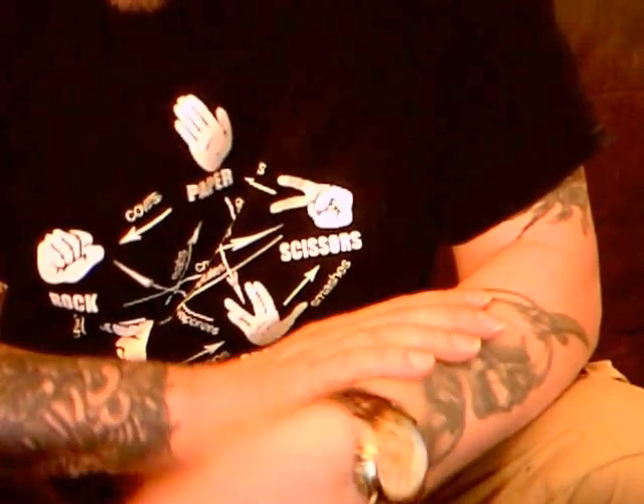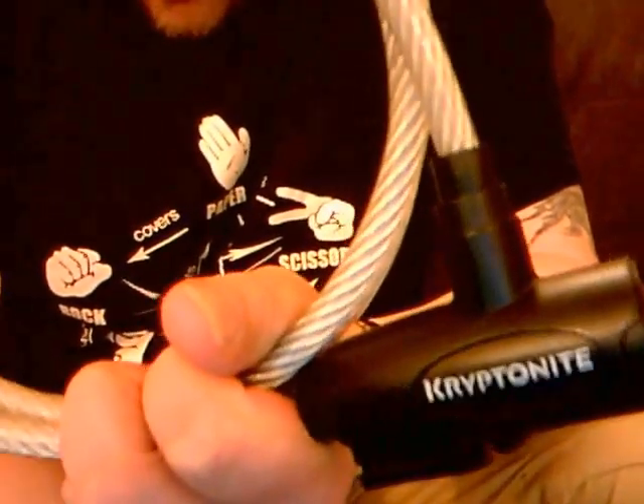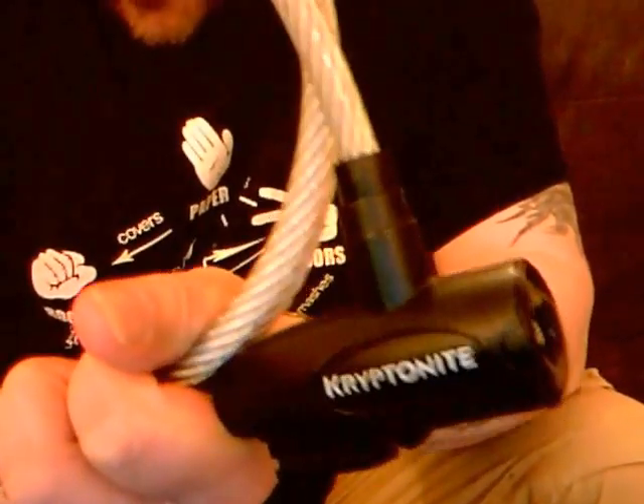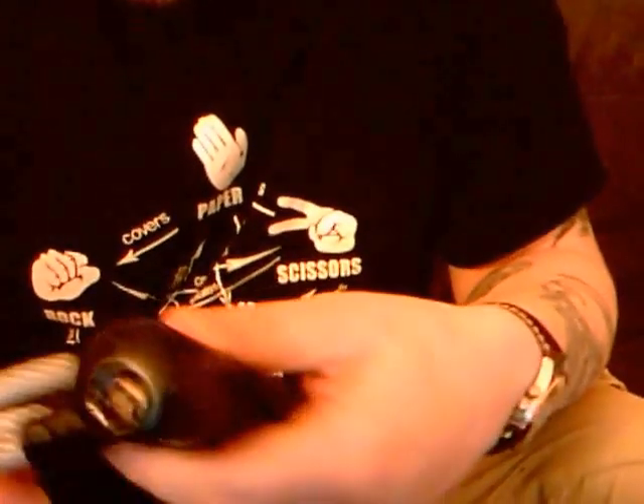For this video, I want to look at this lock here. It's a bike lock — one of the cable style bike locks by Kryptonite. Very, very popular here in the UK. And obviously popular with bikers because of the cable style, you can wrap it around your frame. It's easy to transport.